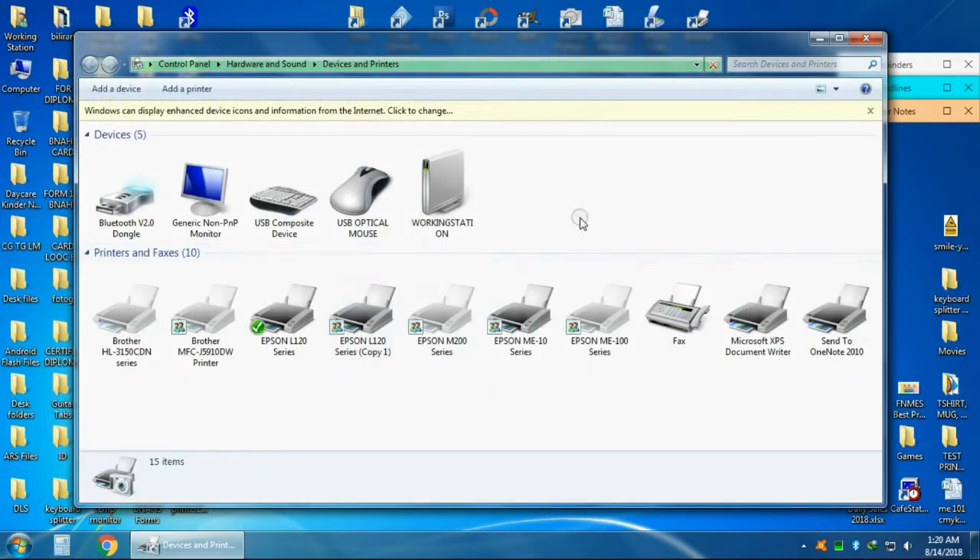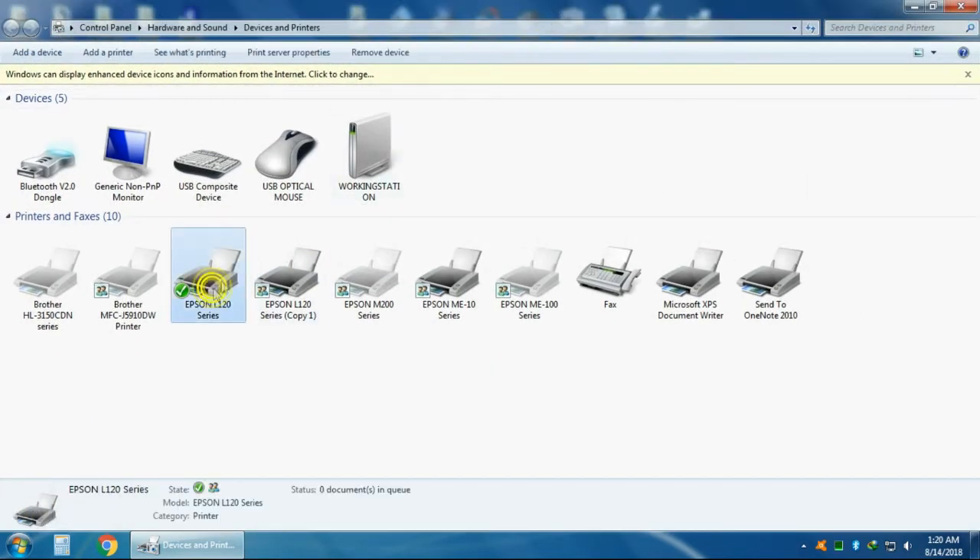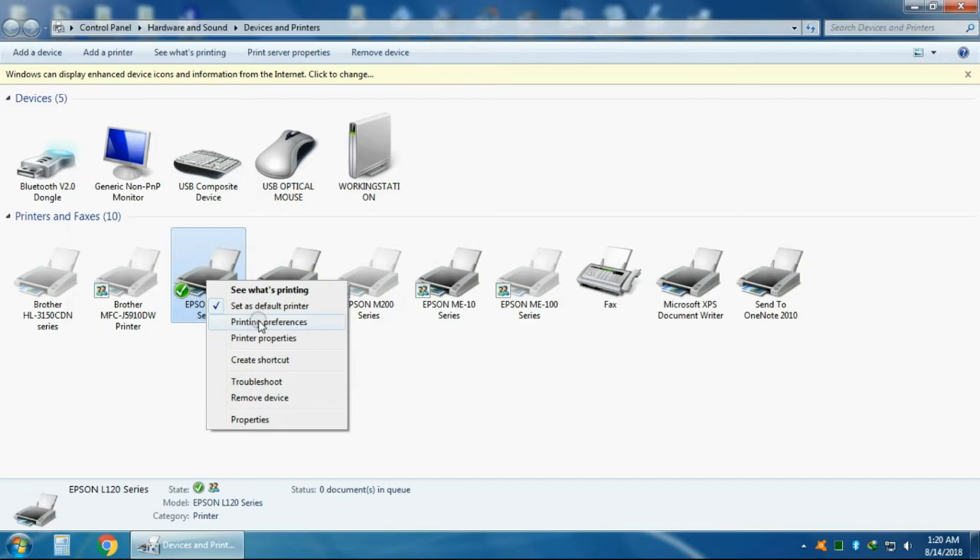Go to Start, Devices and Printers, select your desired printer, right-click, and select Printing Properties.